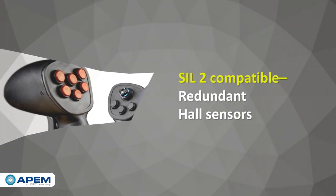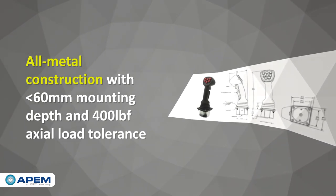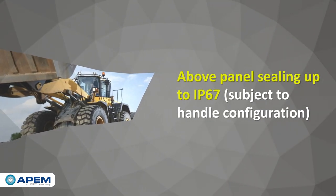The joysticks feature all-metal construction with a shallow 60mm below-panel mounting depth, yet can withstand horizontal loads up to 400 lbf, and can achieve above-panel sealing up to IP67.